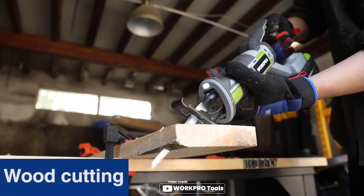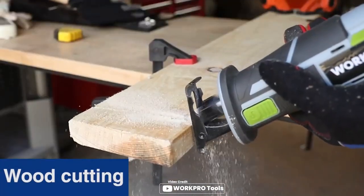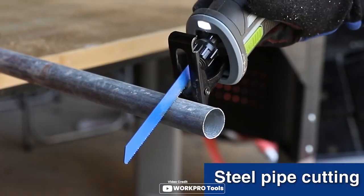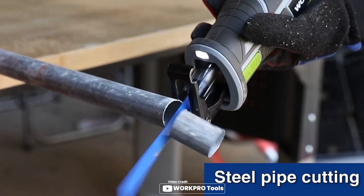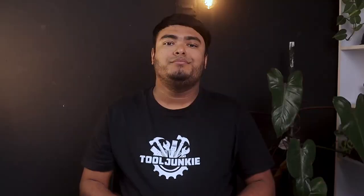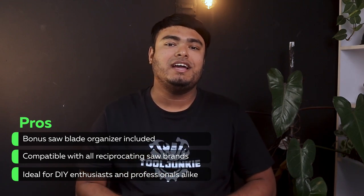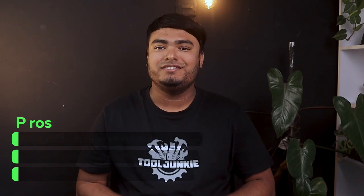The bonus saw blade organizer included makes it easy to carry all the blades with you on the go. The compatibility with all reciprocating saw brands is an added bonus. Overall, this is a great value for the price and a must-have for any DIY enthusiast and professionals alike. CONS: twists quite easily.